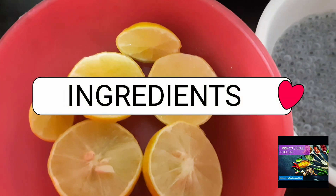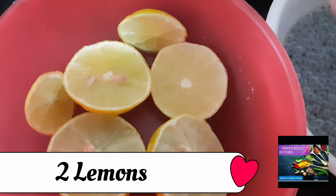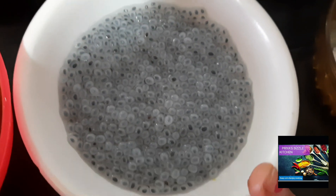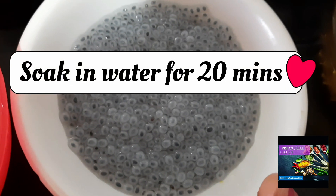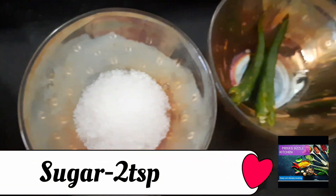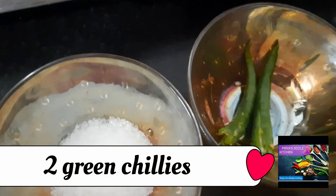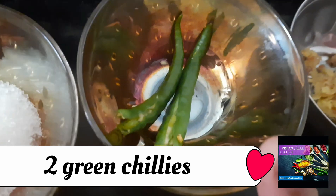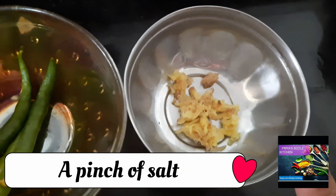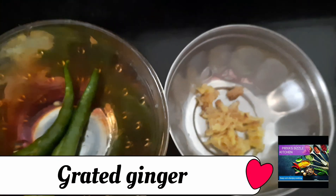The ingredients are: two lemons, Sabja seeds soaked in water for 20 minutes, 2 teaspoons of sugar (you can also use honey), two green chillies slitted or chopped, a piece of grated ginger, and ice water.